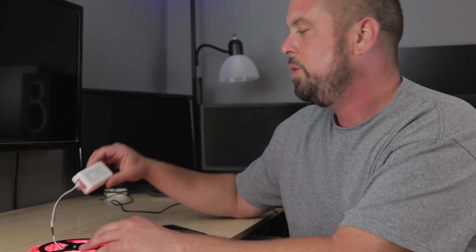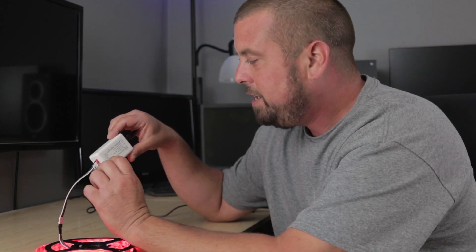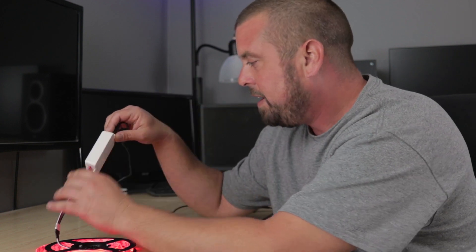Cool little hack that I found. This is the NUE device — I like it. I've had it for a few weeks now, had a chance to play with it, and it works really well. Anyway, I hoped you liked this video, and if you did, hit that like button down below. If you'd like to see more videos from me, please subscribe to my channel. Thanks.